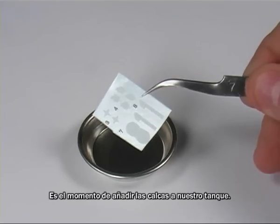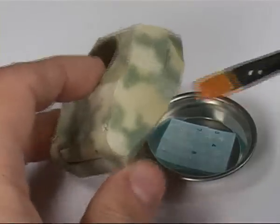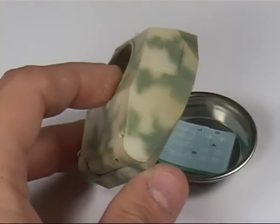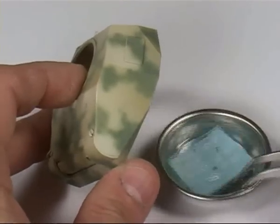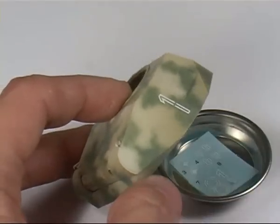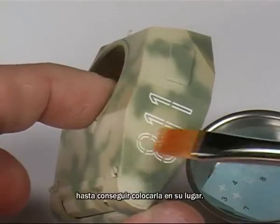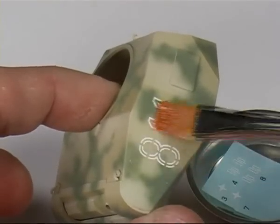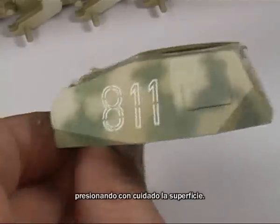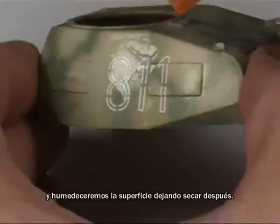It is time to add the decals to our tank. While we immerse them in lukewarm water, we apply decal medium with a brush to the model. We can add more medium to help move the decals on the surface until they are placed correctly. We will remove excess liquid with absorbent paper, pressing the decal to the surface with care. Next we apply the decal fix, moistening the surface of both decal and model, then allowing them to dry.